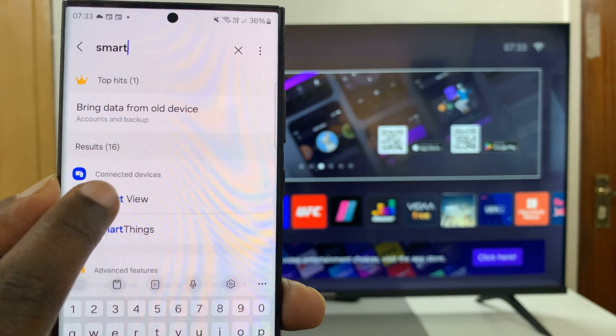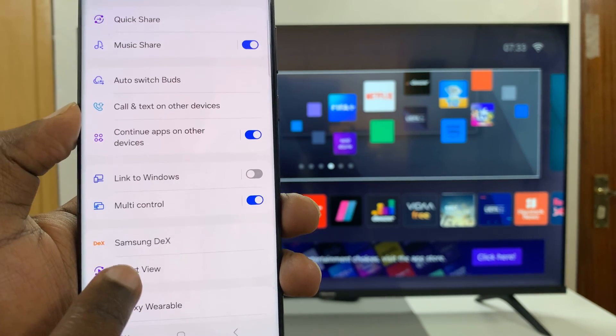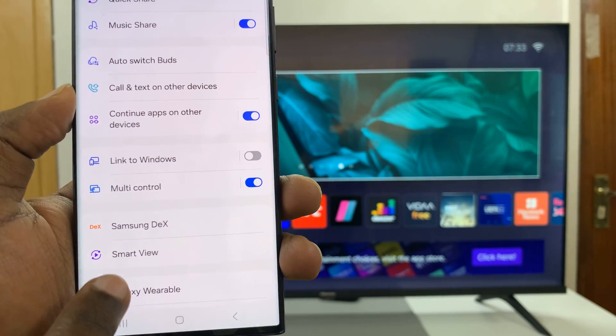It should have the Smart View option there. You can see it right there — that confirms I have Smart View on my Samsung phone.